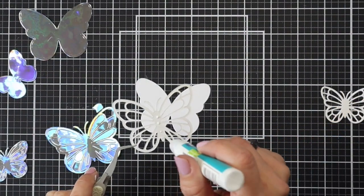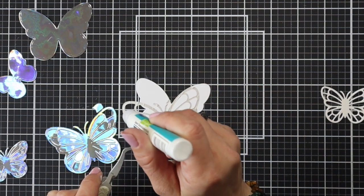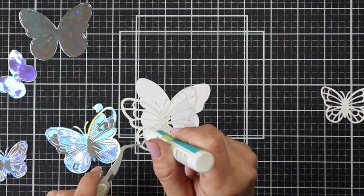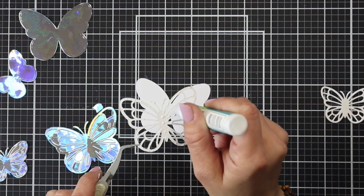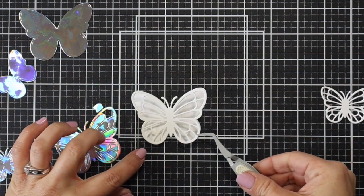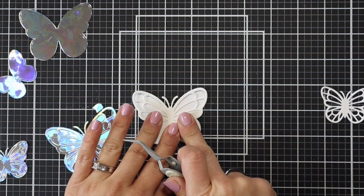I'm going to add a couple of butterflies to the front of my card using the Layered Butterflies die set. I have a couple die cut from white cardstock and I want to add holographic in between. I did die cut a base with the holographic but it was almost too flat for me, so I'm going to do a little bit of a die cut inlay — and I'll show you two different ways I did it.